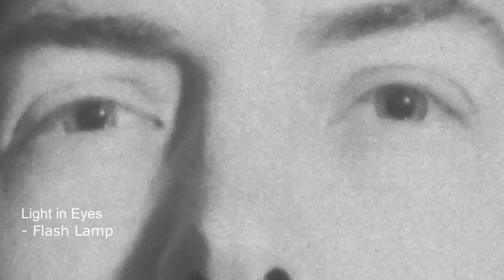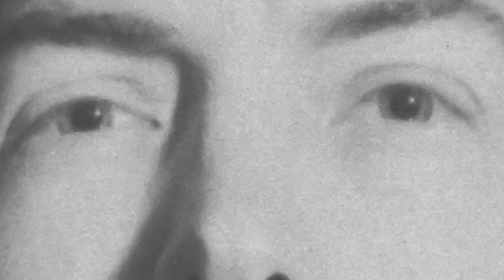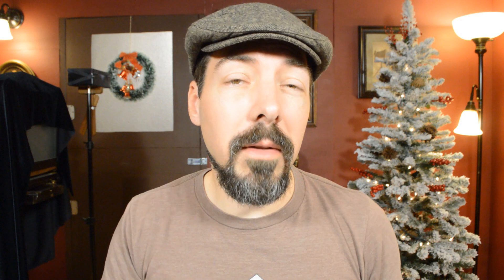I was looking at a close-up of the eyes from one of my exposures and noticed that there was a really strange look about it. There's actually a lot of information hidden in the eyes. That little twinkle of light in the eyes is actually the flash lamp going off during the exposure. Second, there's something unnatural going on that's really fascinating — the face is lit up with light, yet the eyes are dilated. Basically because the flash was so quick that the eyes didn't have time to constrict.